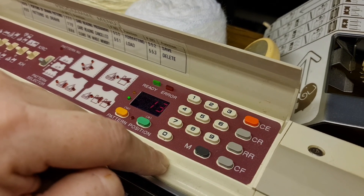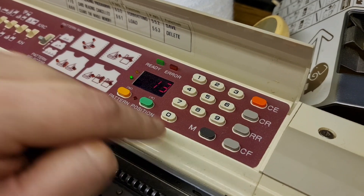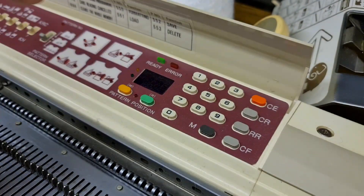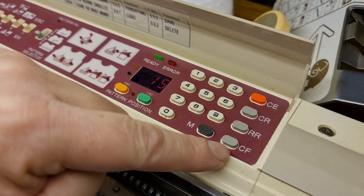Excuse my dogs, they're having a zoomy session — quiet, stop it! Sorry, where were we. So now I'm going to clear that and put in row 15. And instead of pressing M, I'm going to press Card Forward.